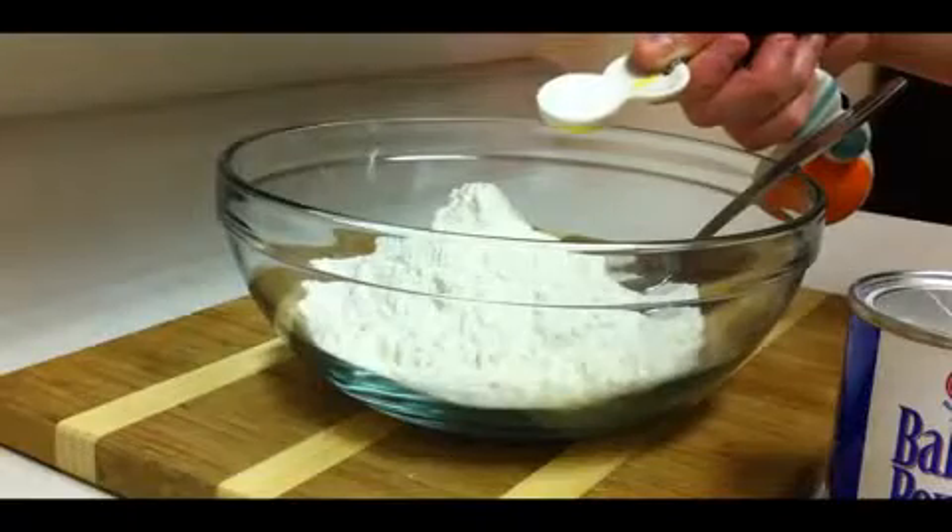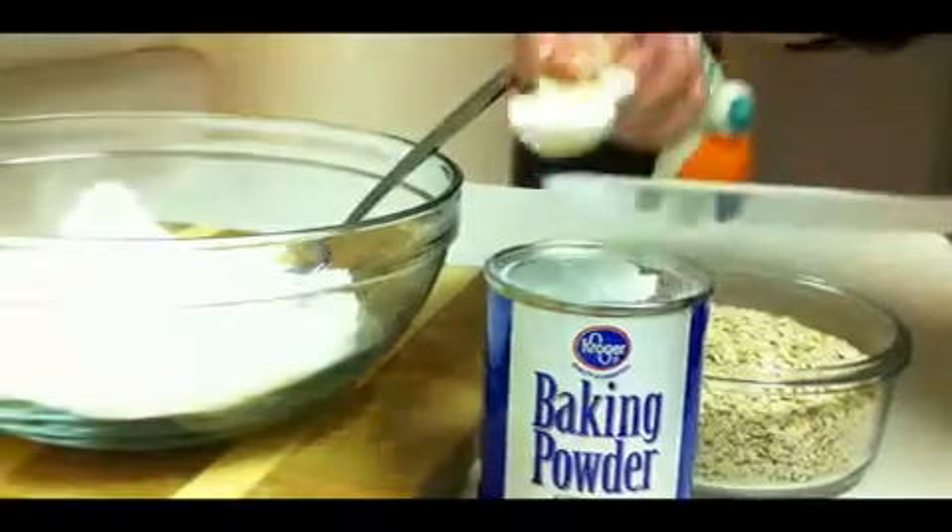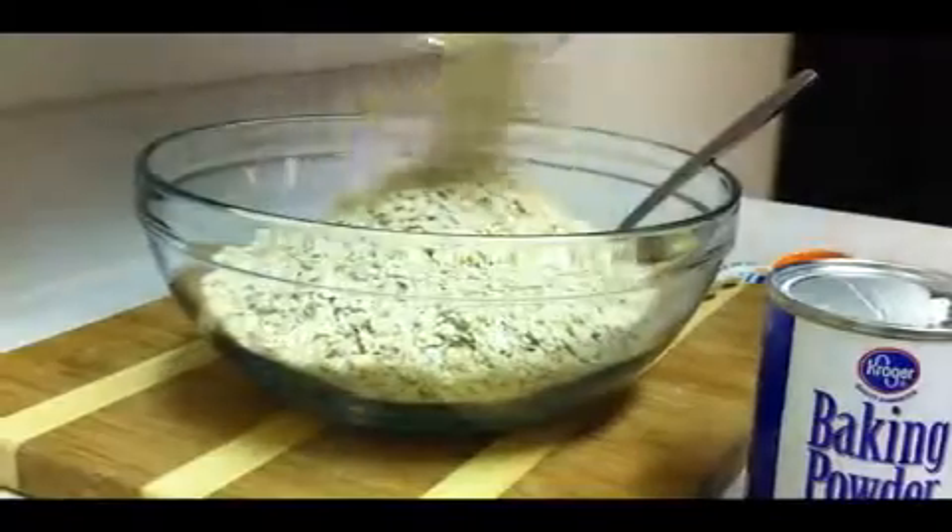In another bowl, combine the flour, baking soda, baking powder, and the oats.